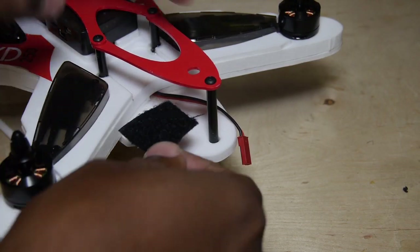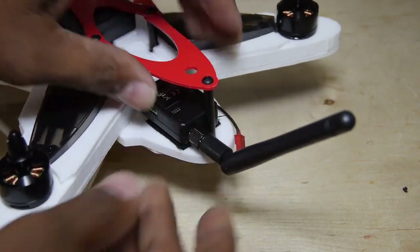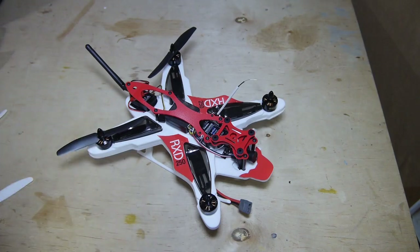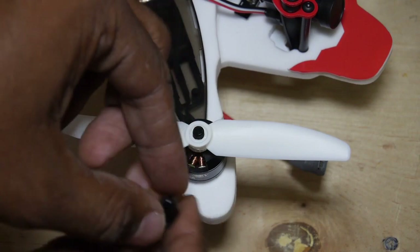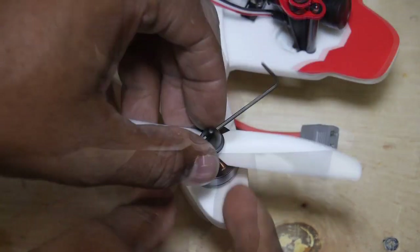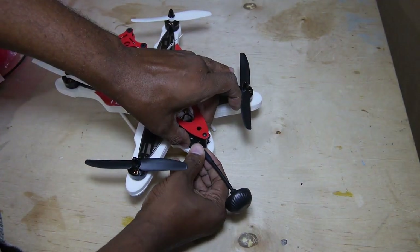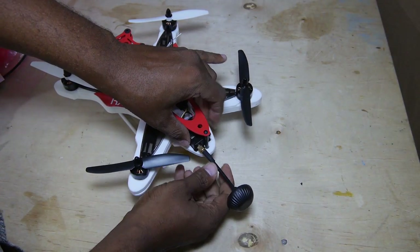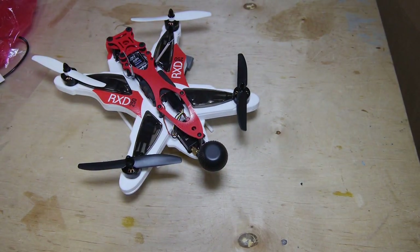In the rear there is a JST power connector lead and a nice open space for the video transmitter. Lastly, attach the props making sure the rotation is correct and we are ready to go. Stay tuned for part 2 where I kind of try not to break it. Thank you.